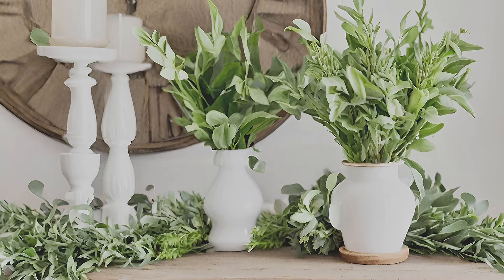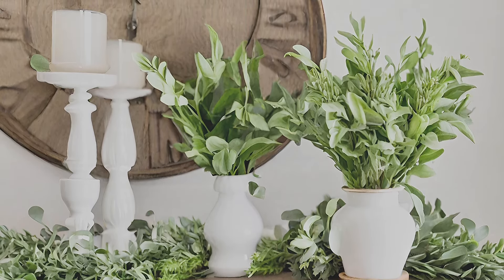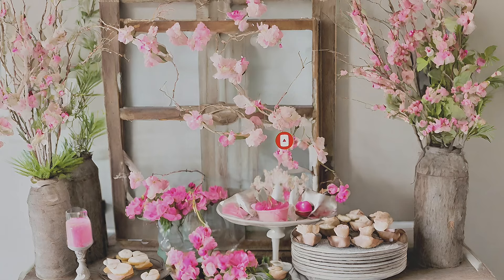Infusing your home with rustic farmhouse spring decor brings warmth and charm, welcoming the season with open arms. Let these ideas inspire you to create a cozy and inviting space that celebrates the beauty of spring.